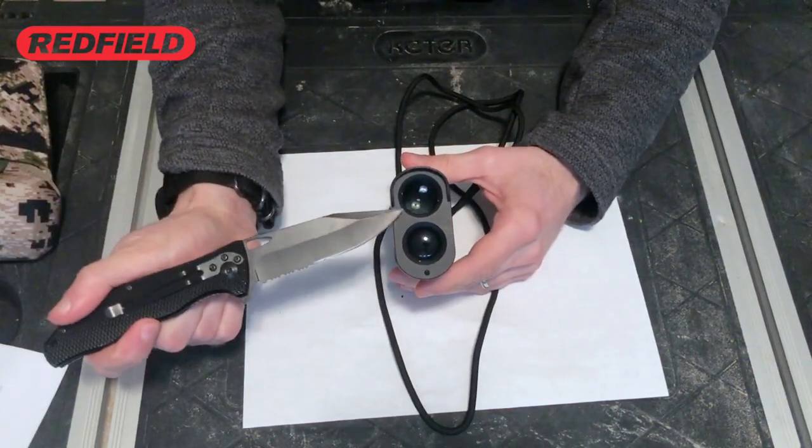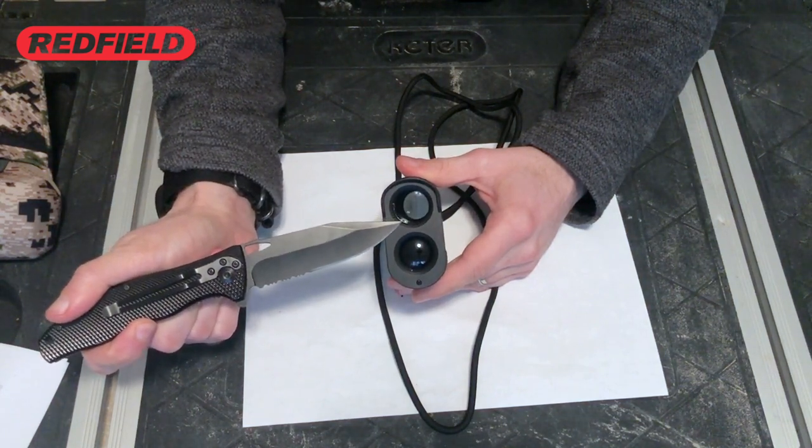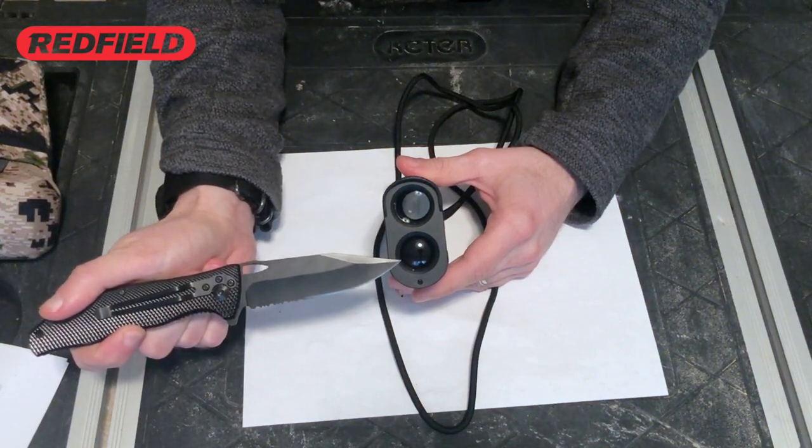Starting at the top front here, you have the laser emitter lens, which is also the objective lens for the rangefinder. Below the objective lens is the laser receiver lens.